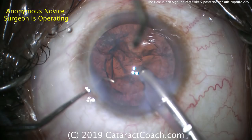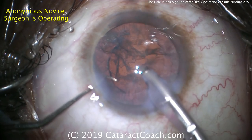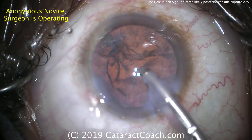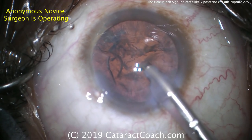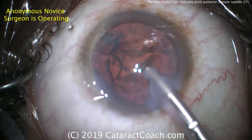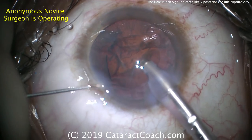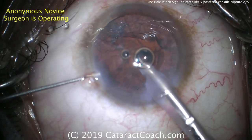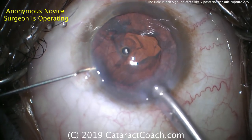At this point, do not come out with the phaco probe. You can see a third hand — that's the senior doctor who's teaching. This is a great idea: keeping the phaco probe in the eye on position one to keep the anterior chamber pressurized. Do not pull out of the eye. If you pull out now and depressurize the anterior chamber, a lot of vitreous will come forwards. Getting a dispersive viscoelastic in there to tamponade things and pressurize the anterior chamber — that's a good move.